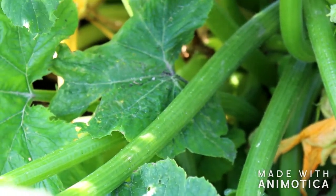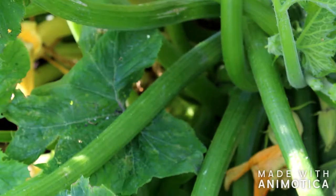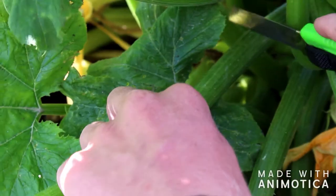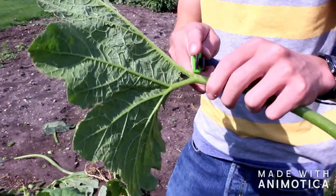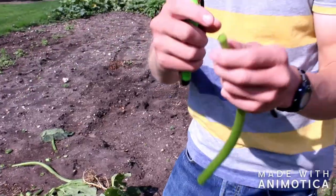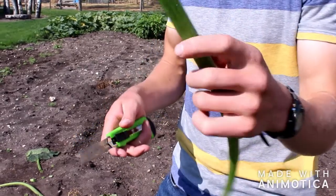The first step in making this whistle is to find one of these stems that are not cracked or broken and still have a leaf on the end. Cut it off at whatever length you want. Right here at the end, you want to cut so close that it's not hollow yet — still closed up on the other end.